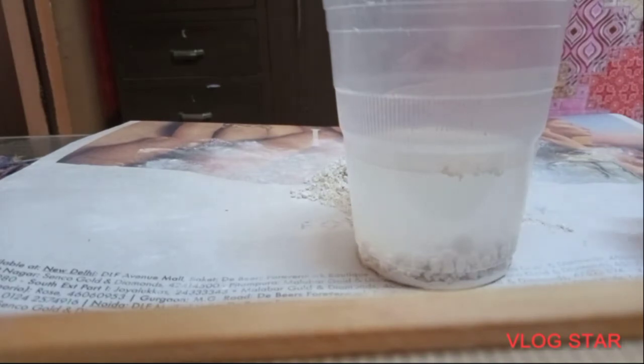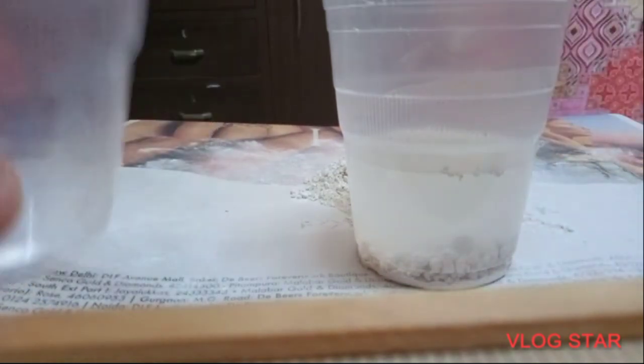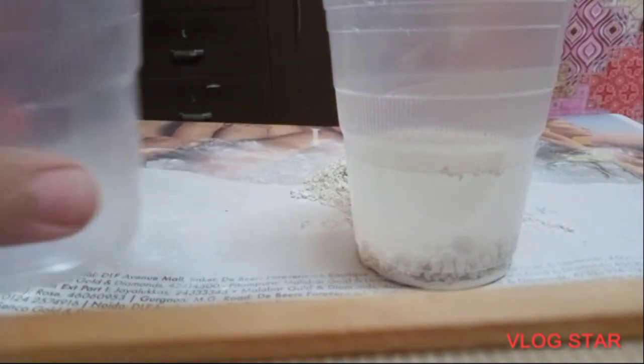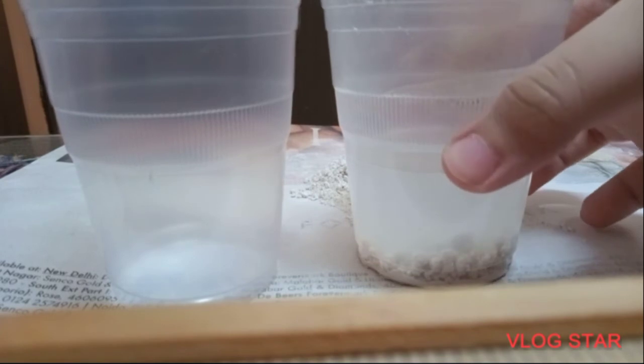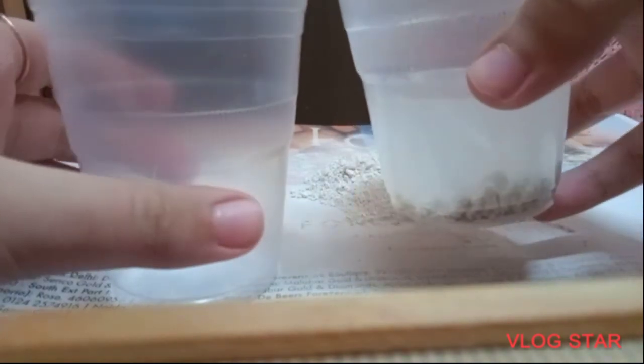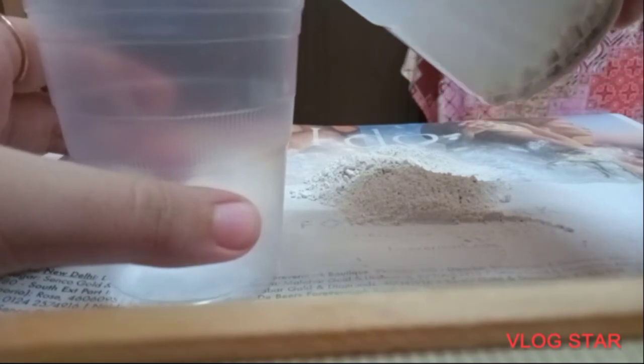Now as you can see, the heavy particles have settled down — the chalk is at the bottom and the clean water is now on top. We have taken another glass, and without disturbing the heavier particles that have settled down, we will carefully pour the clean water into it.